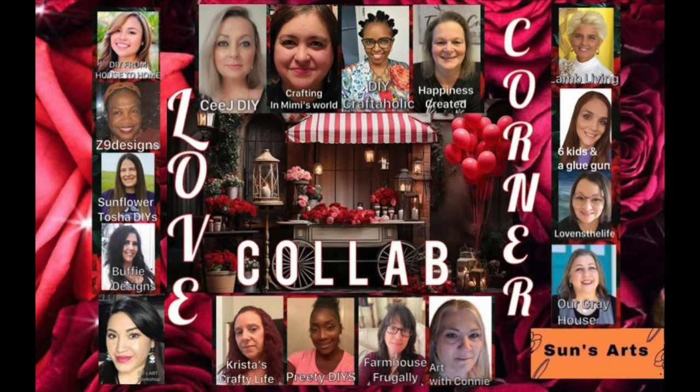Before we get into any of the DIYs, I did want to share that this video is part of a playlist — it's the Love Corner collaboration and there's a bunch of hosts. These women are incredible and I always feel so honored when they invite me to be part of a collab. I'm going to have the link to the playlist and their channels in the description box below, so I do hope you check it out because I think it's going to be fun and inspiring — I want you to meet my friends.